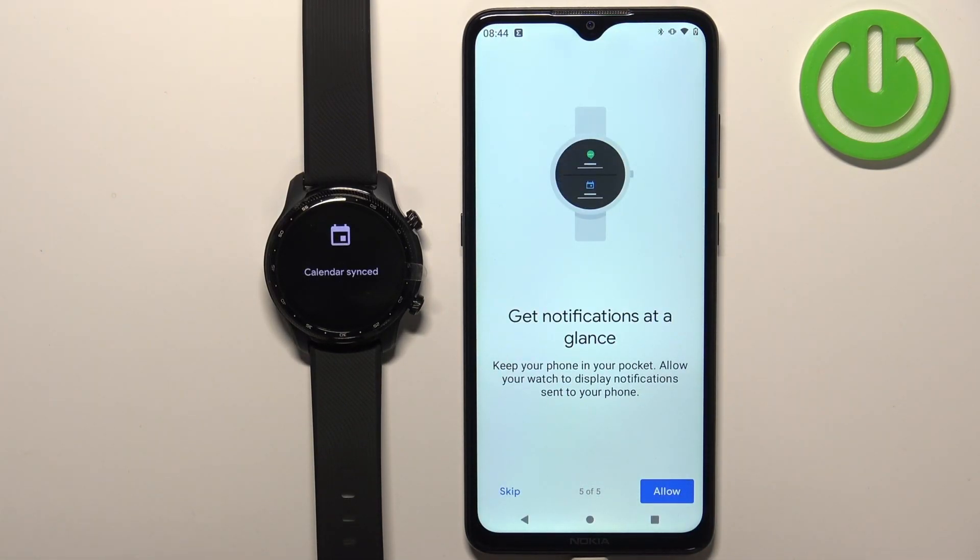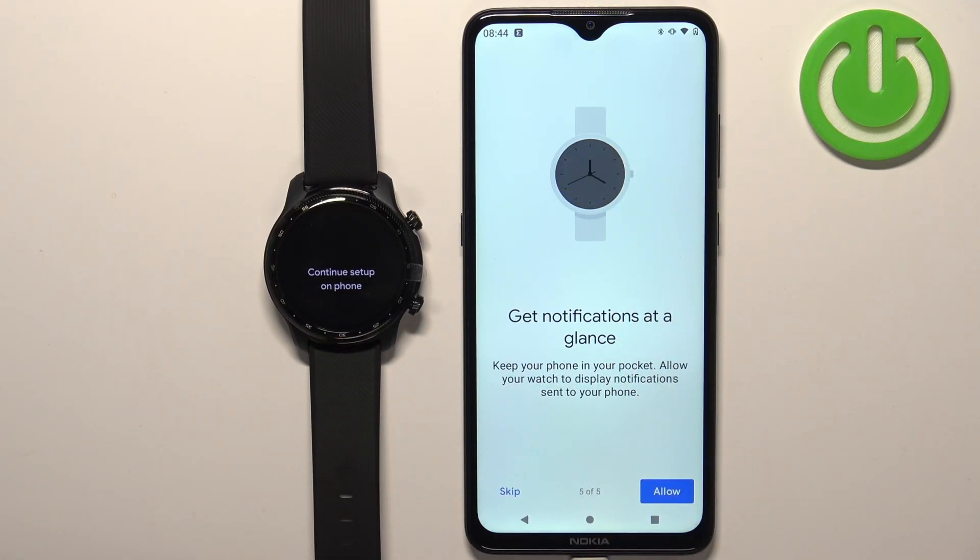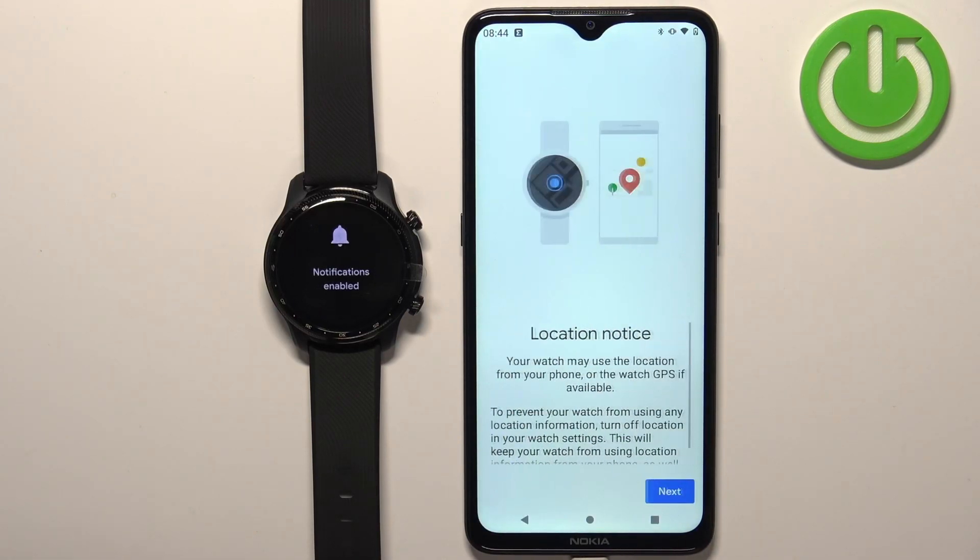The last permission is notifications. Basically if you want to receive notifications from your phone on your watch you need to allow the permission. If you don't care you can tap on skip. I'm gonna tap on allow and tap on allow to confirm, then tap on next.